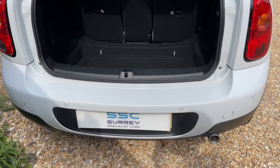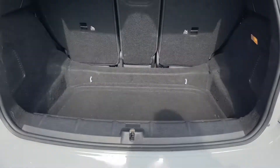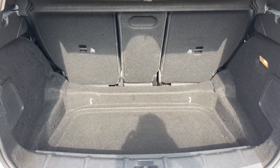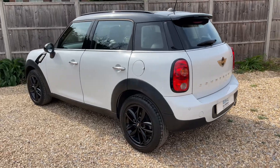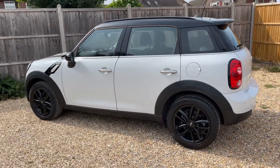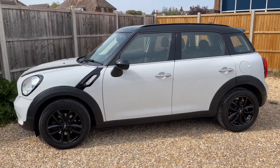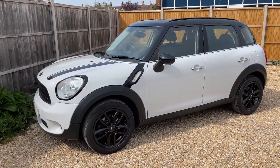As we approach the back of the car you can see we have reversing sensors, plenty of boot space along with those three individually folding rear seats should you wish to increase this space even further. Now that we've done a full circle of it, you can see it's in fantastic condition the whole way around.